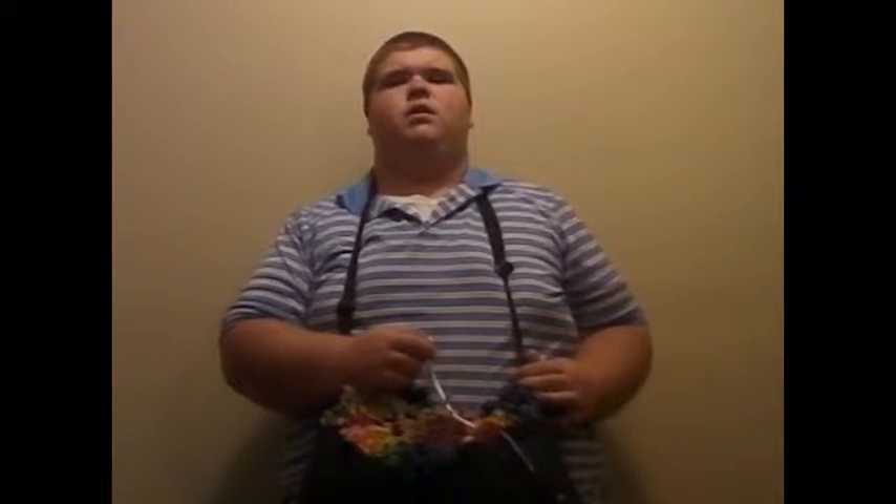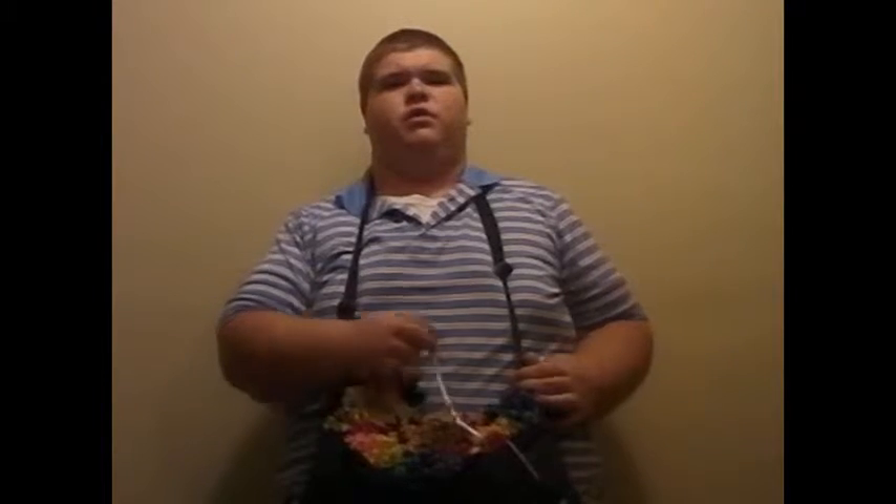Hello, my name is Caleb from Caleb's Balloon Animals, and today I'm going to show you how to make a balloon sword.